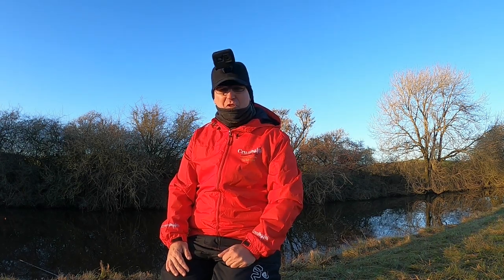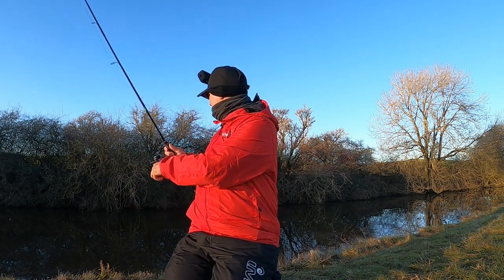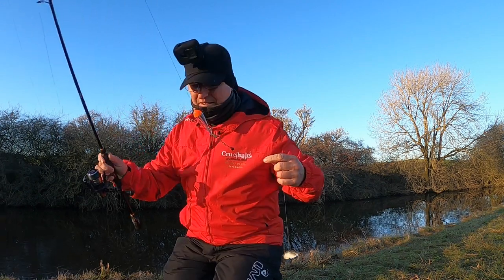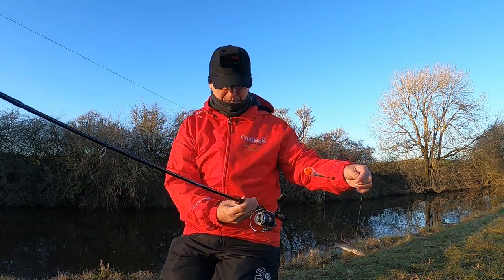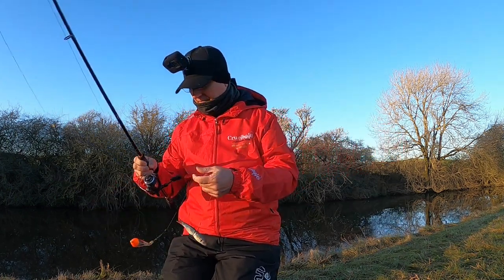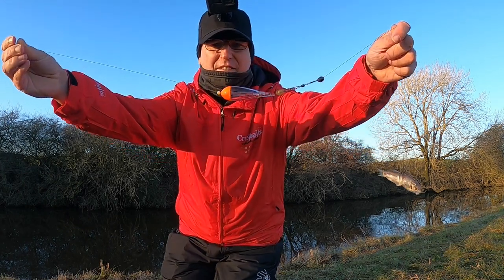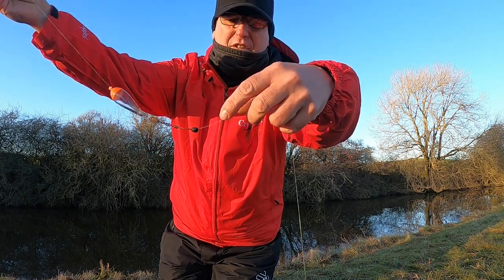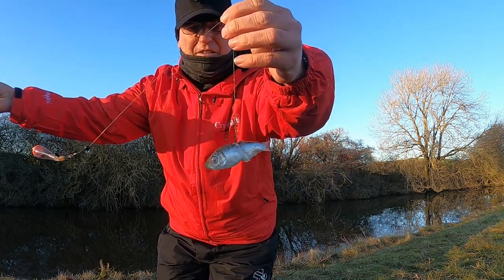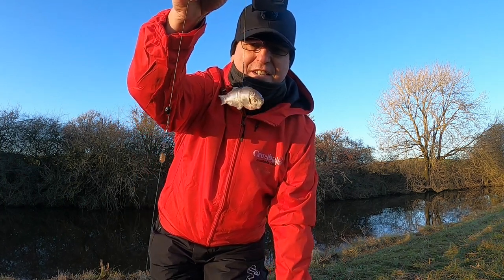Got a couple of nice fish on the bobber. What I'm going to do now is talk you through it. So all you need is a little seven foot spinning rod, thousand size reel, with 20 pound Power Pro Braid. The rig couldn't be simpler - just a little sliding float with a bead, little clip onto it, trace with a shot on it, then your sprat and just a single treble. Wrap a bit of bait elastic around the hook so that it stays on when you cast in - it stays on like a fish just hanging there.